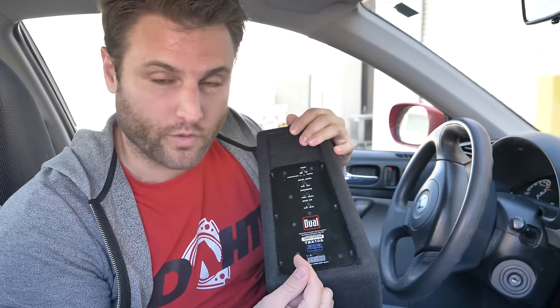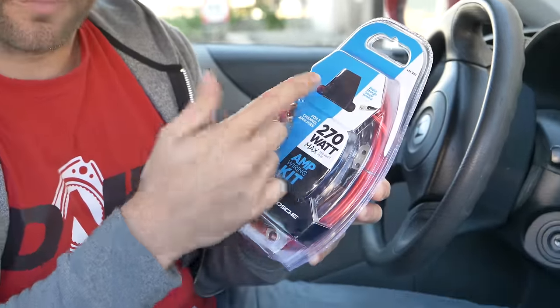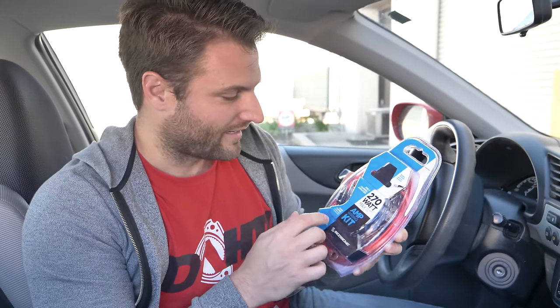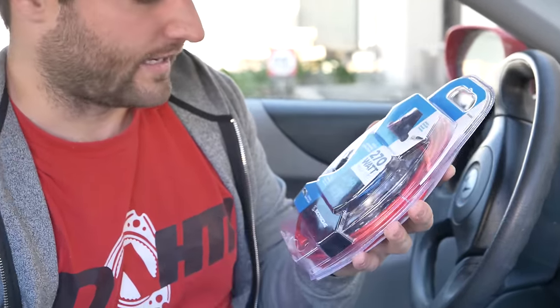What's slightly different about this versus the speakers is they were fairly plug and play. This is going to require some extra wiring, which is why we have this kit. It's got a little bit of everything: wires for the power and ground, which are important, and of course a fuse — because if you mess up and short it out, you don't want your car catching on fire. Speaker wires for both sides, left and right, and an extra length of wire to run to the amp.